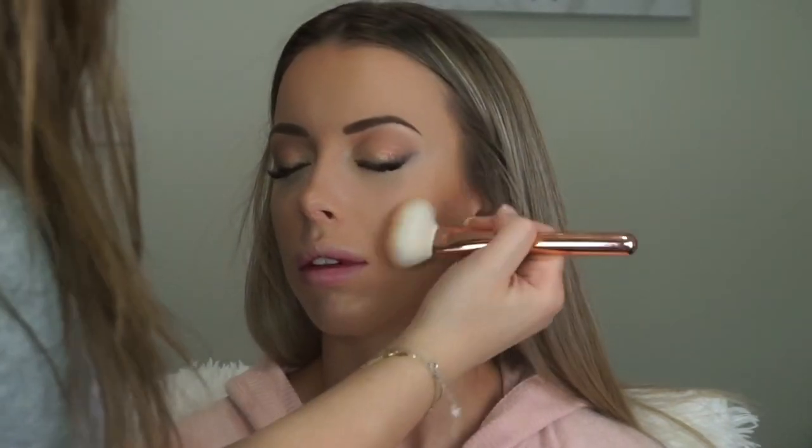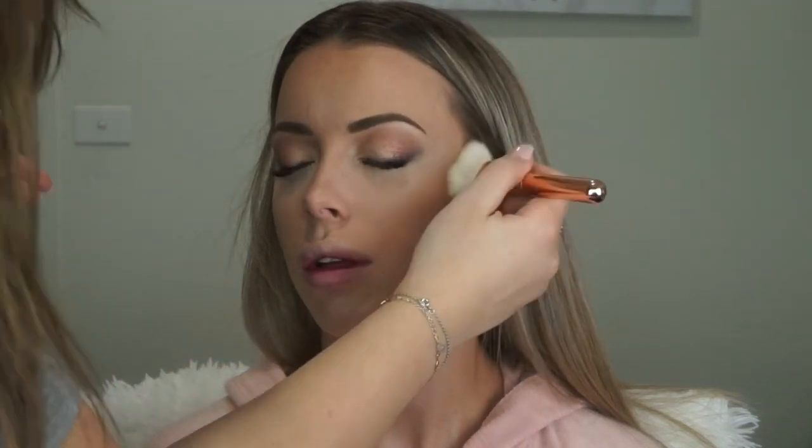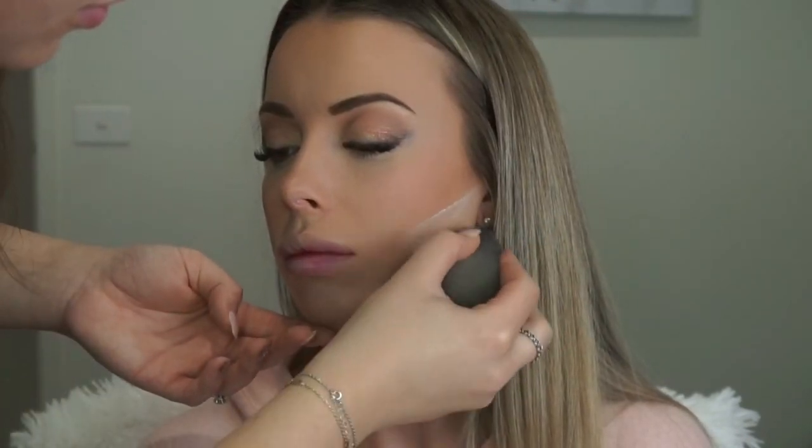For bronzer I'm using my Zoeva 126 Cheek Finish brush with the Hula Bronzer by Benefit, just bronzing up the face. For blush I'm using my angle brush with the Sigma Nymphia Aura blush, and then I'm picking up some more of that No Color powder on my Beauty Blender just to define her contour.